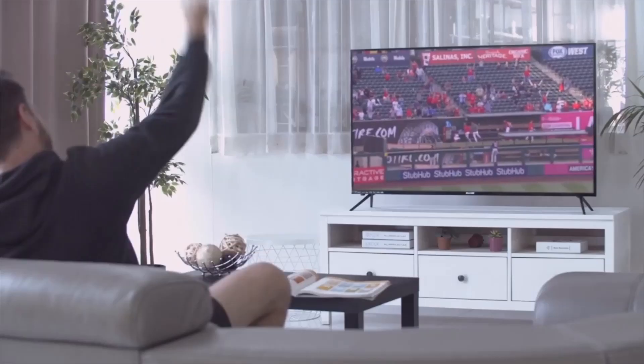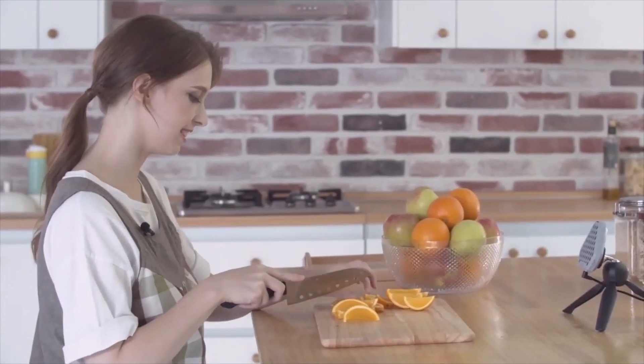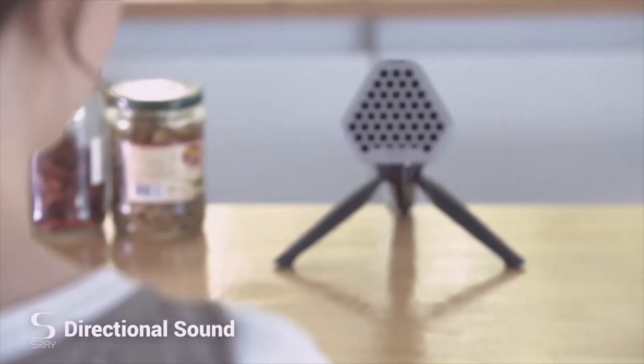Look at the wall! Drive! Hold! Safely! With S-Ray, you can listen to music without having to wear headphones and without disturbing anyone else.